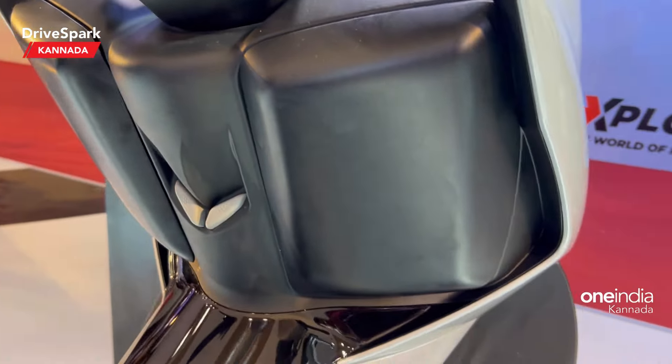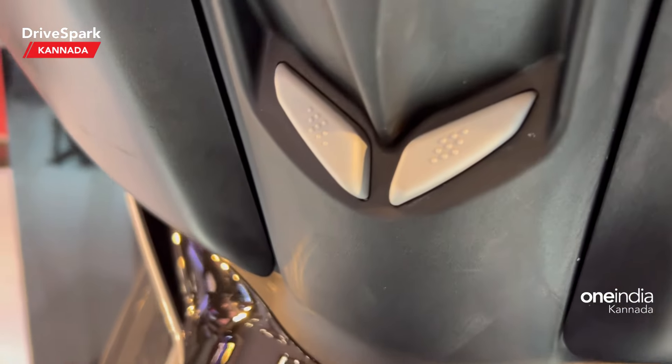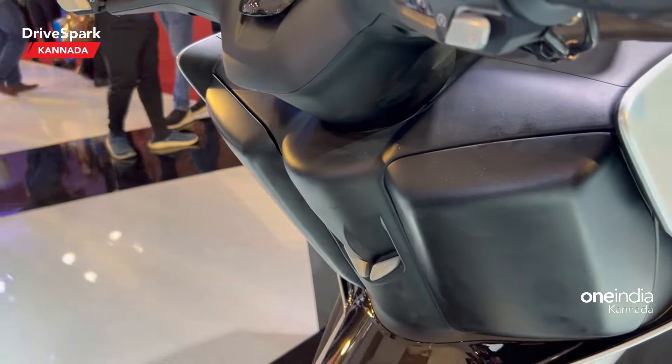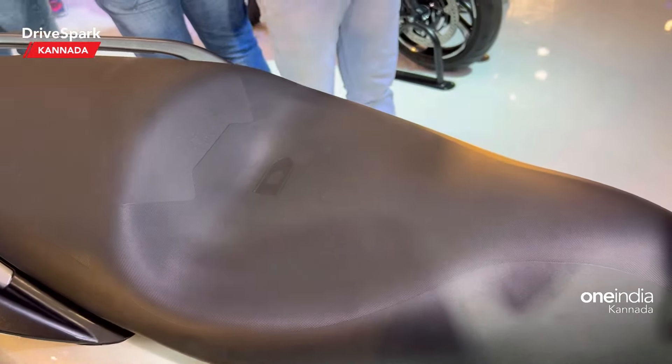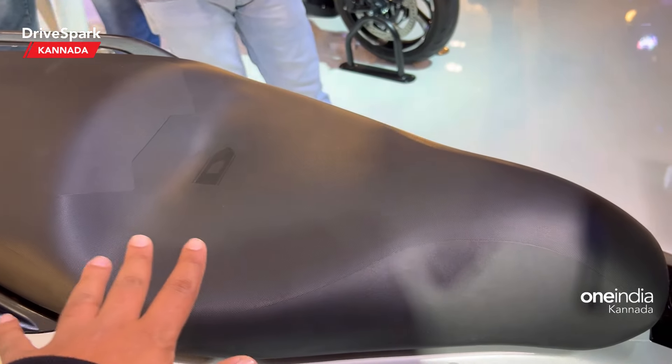There is a storage box. There is a button to access and release it. All buttons for the scooter are here — the seat button releases the seat. There is a seat for the rider to open.